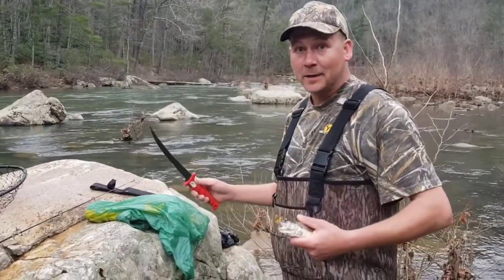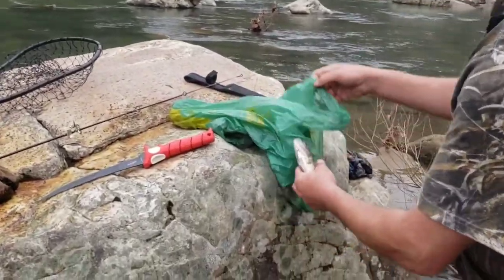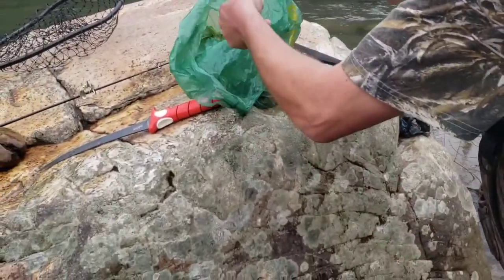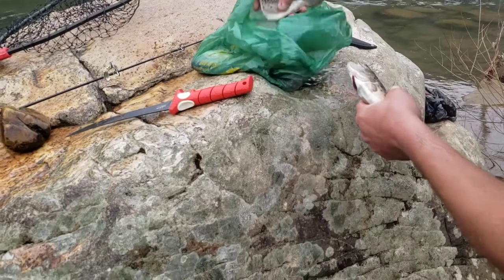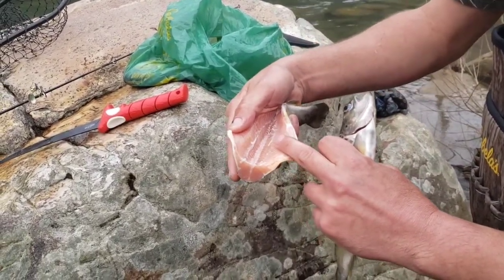We've tagged and bagged the rest of them — this is our last trout clean for the day. Here's the finished clean product: nice clean cavity. That's what we're looking for.